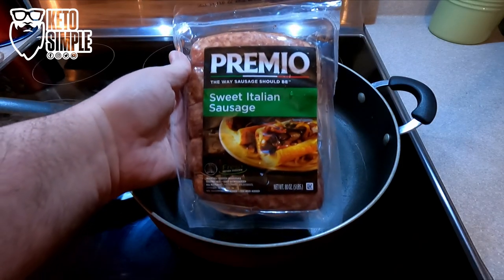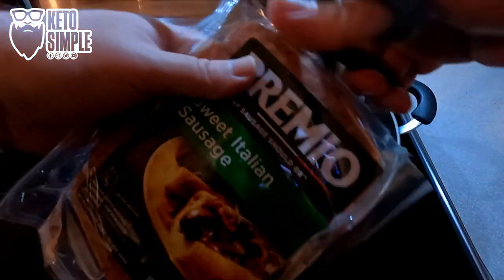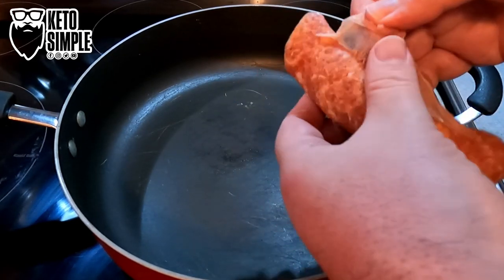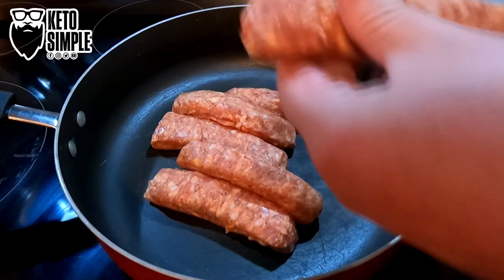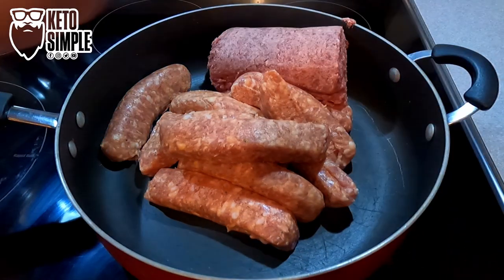I got these sweet Italian sausages from Costco. There are 20 sausages in the package. I am taking half of them and I'm going to be frying them up, de-skinning them as you can see, and I'm going to be tossing in some ground beef. So this is 10 sausages and three pounds of ground beef.